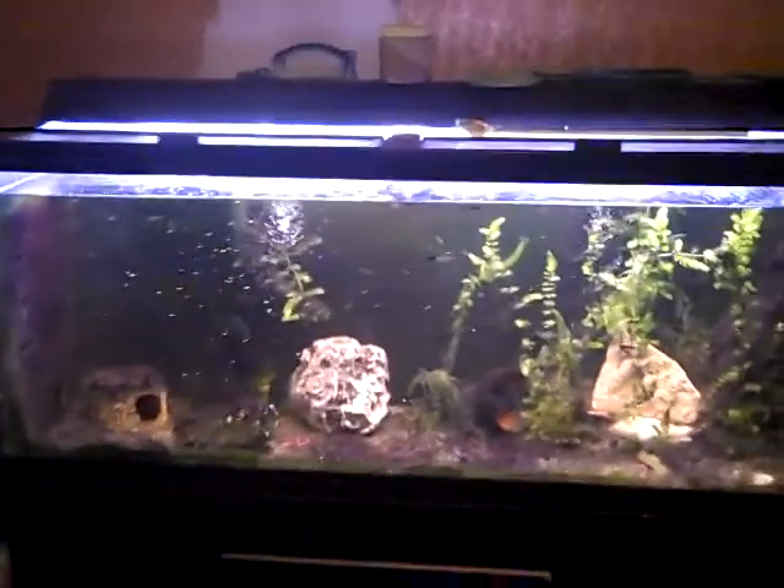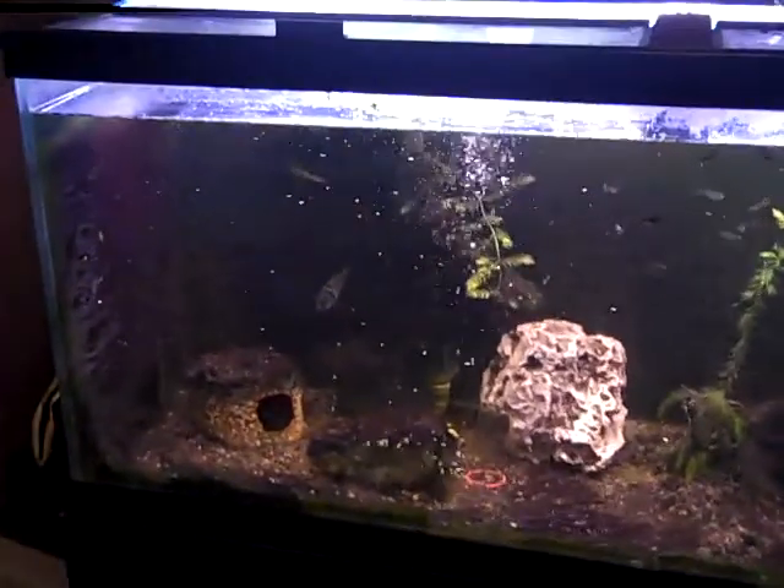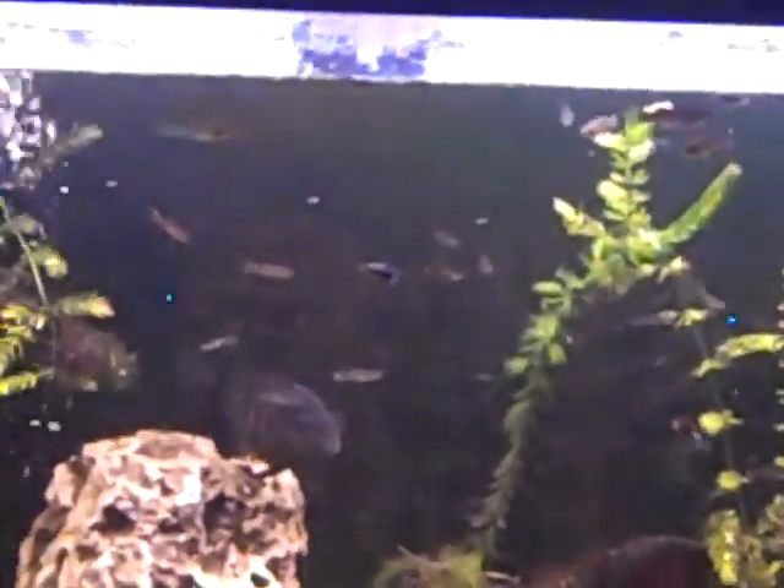www.pondscape.us — this is January 2010, however you want to say it. And here's our convict cichlid slash guppy tank.